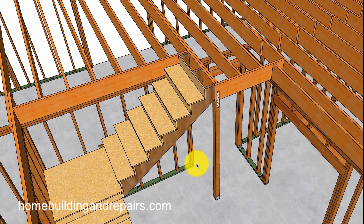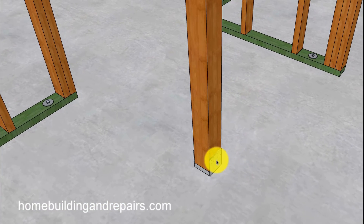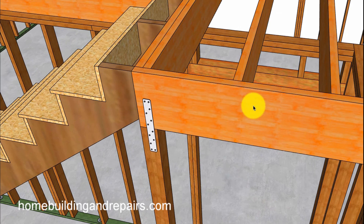Last but not least, if your engineer says you can't do any of the cantilever options, maybe you can use a post. The post would require some type of footing underneath it, depending on the load and the design of the floor. You'll also need some type of connector at the bottom and some type of connector at the top.